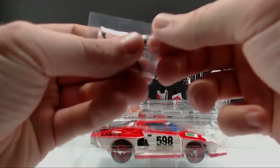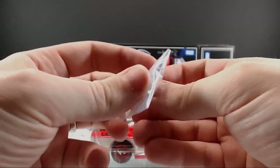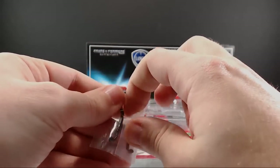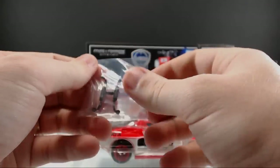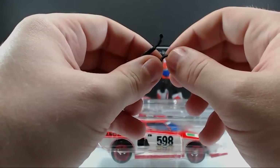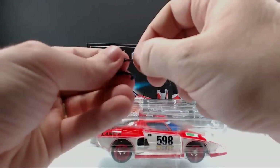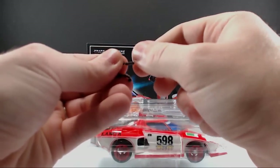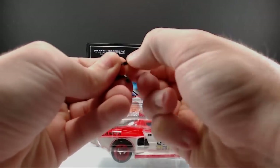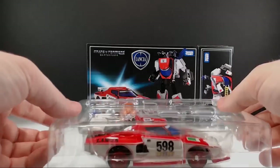Let's open up the instruction sheet real quick just to see if there's anything different — and here's the Immobilizer, with more transformations on the back. Nothing special with the instructions. Then the final thing you have is the little baggie with the mirrors. It's nice that they give you two sets because these things are so small — just pop them off the sprue.